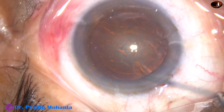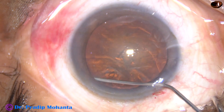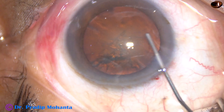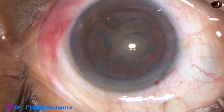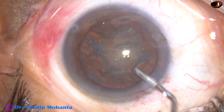Hydrodissection is being done with the help of BSS and a 27-gauge cannula. The nucleus is balloted — the fluid comes anteriorly along the equator and the lens mass gets separated from its capsule.